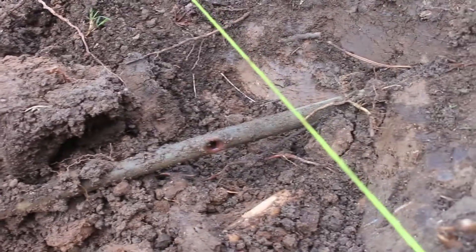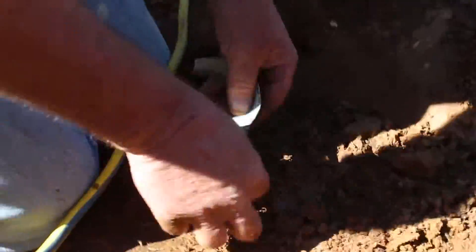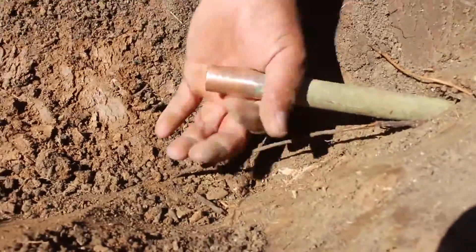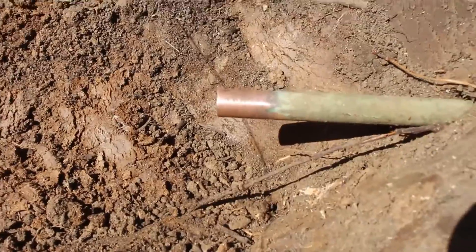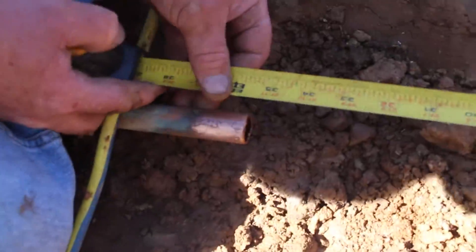We were digging along here and hit the copper pipe — the pickaxe went right into the pipe and water started blowing out. I had to turn the water meter off. This water main to the house is approximately six inches deep, and that's why we hit it.